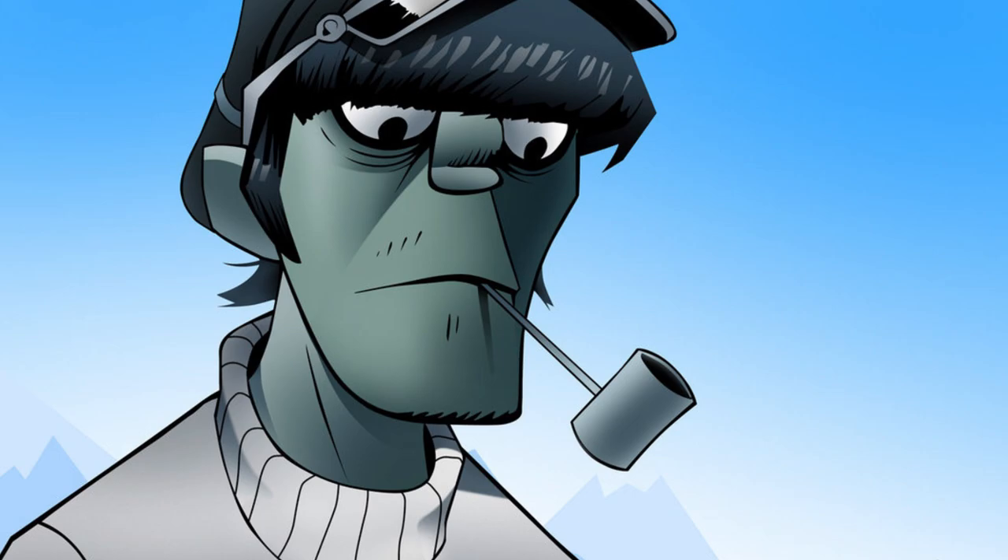Number four: bending. Murdoch doesn't really use legato, vibrato, hammer-ons, pull-offs, slap, and so on. But on a few occasions he does use bending, adding a little spooky touch that goes perfectly with the band's imagery.